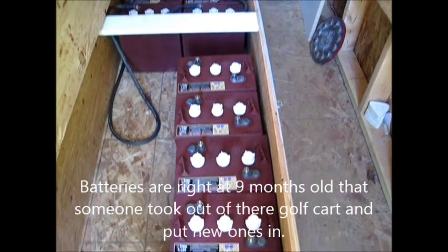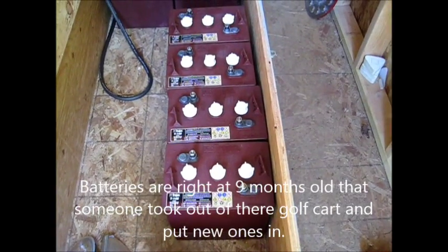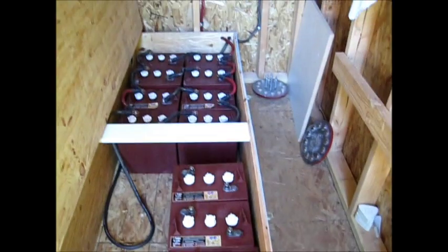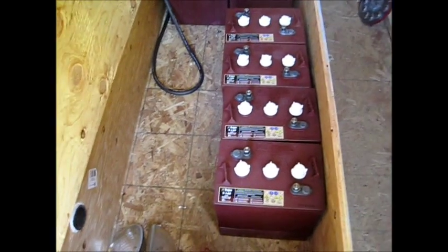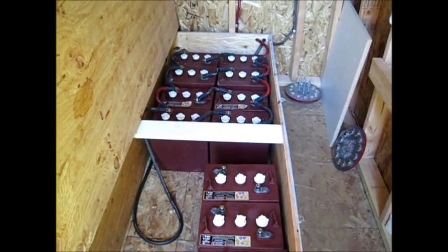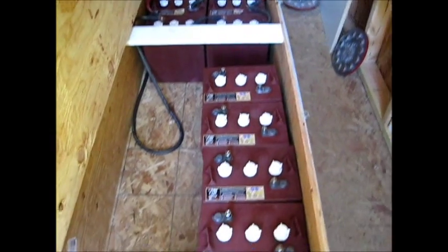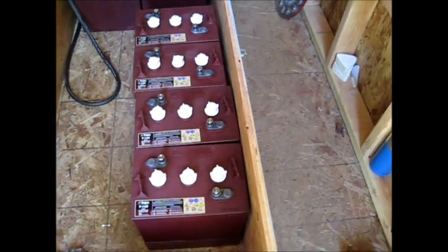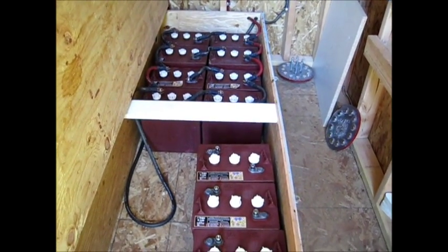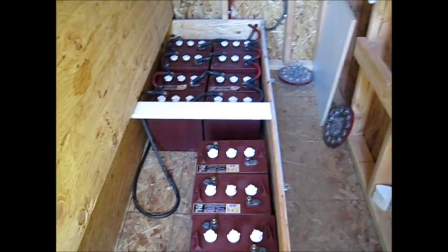People just switched out the golf cart batteries — they had new ones even though there's nothing wrong with these at all. So one more set and the battery bank should just about be done. I'll be switching these over to a 24 volt setup, so I'll have four 24 volt sets that I can control individually to equalize them and draw off them once I get the inverter charger hooked up.